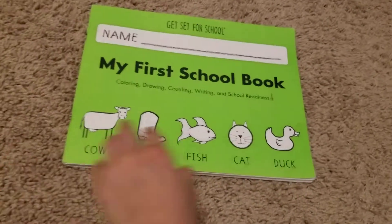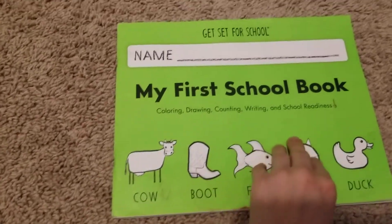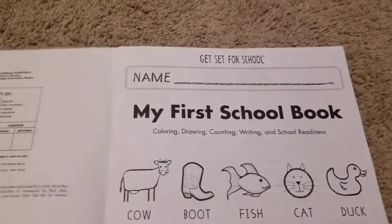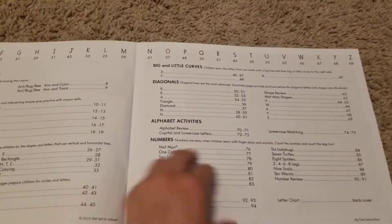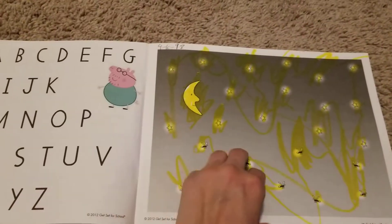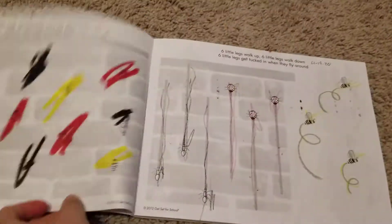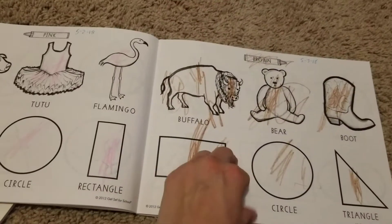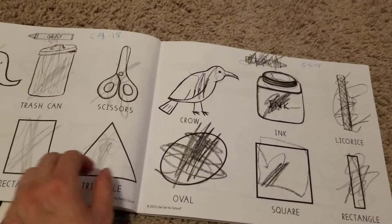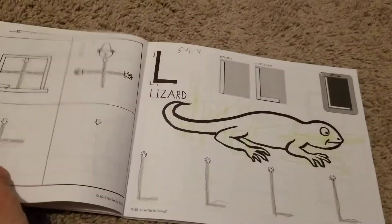Here is his "My First School Book." Here is some coloring. This is what made me want to get this book — it's going kind of erratic all over the place.